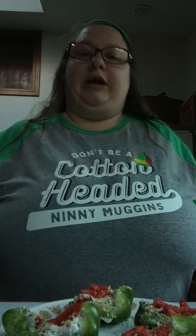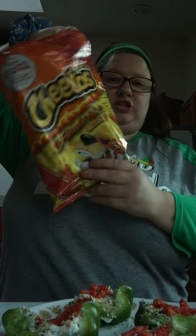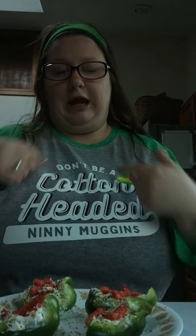A little bit more everything bagel seasoning — doesn't matter what brand of anything you get. You can get off-brand; it doesn't have to be actually the Fritos or Cheeto brand. It can be an off-brand of Flamin' Cheetos, an off-brand of peppers — doesn't matter, as long as you like it.